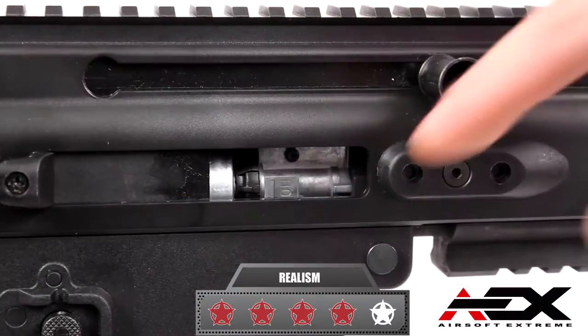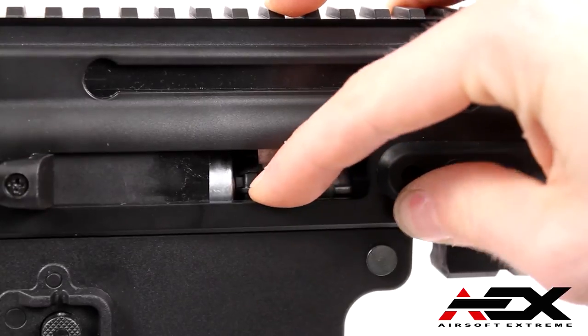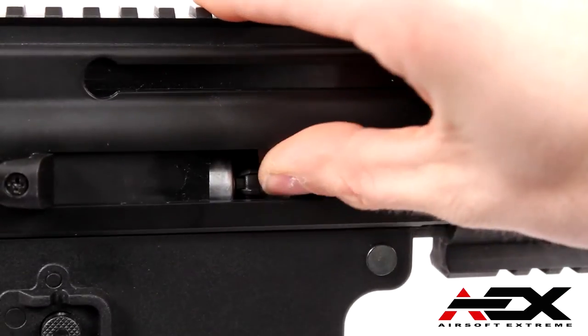Pulling the charging handle back gives you access to the hop-up unit, which is full metal and one piece. Spinning the wheel to the left and right is easy, but it's also firm enough to stay set on your preferred hop-up setting.